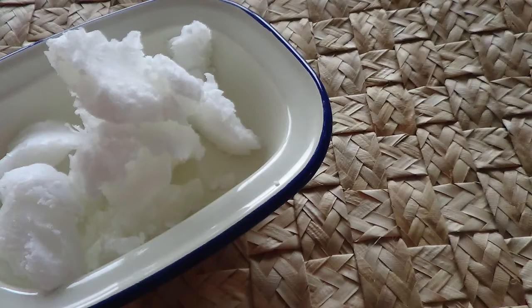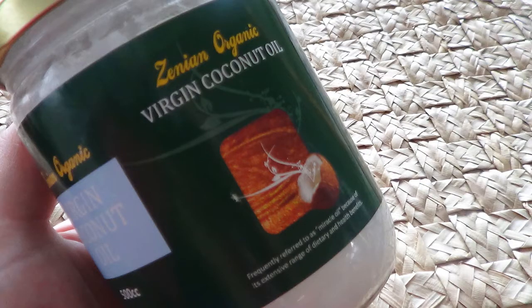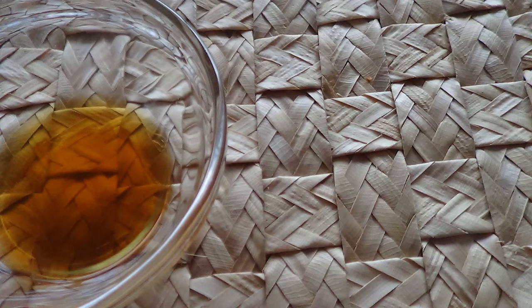You will also need half a cup of coconut oil and I do suggest you get one that you can actually eat. The one that you cook with won't taste very good with this recipe. So I've gone for one that's quite local, and also a teaspoon of vanilla.